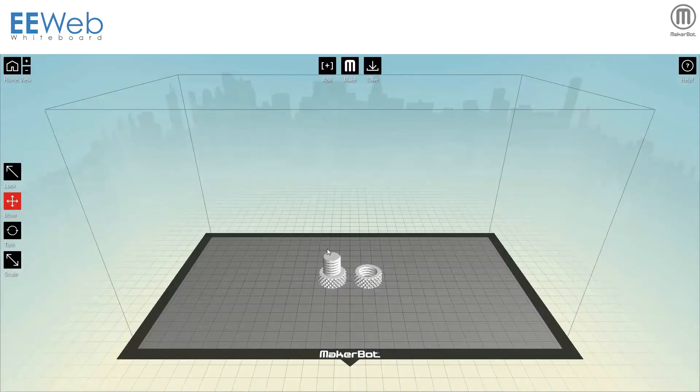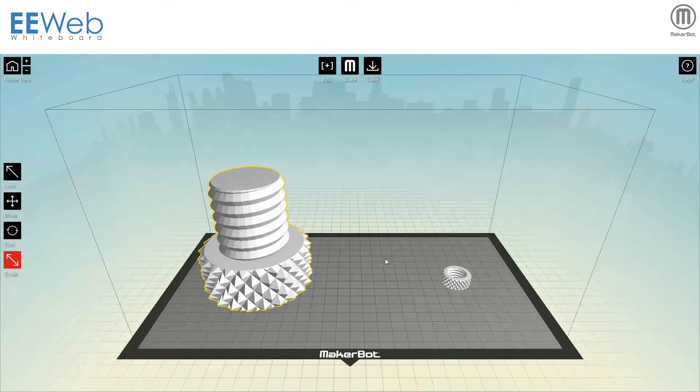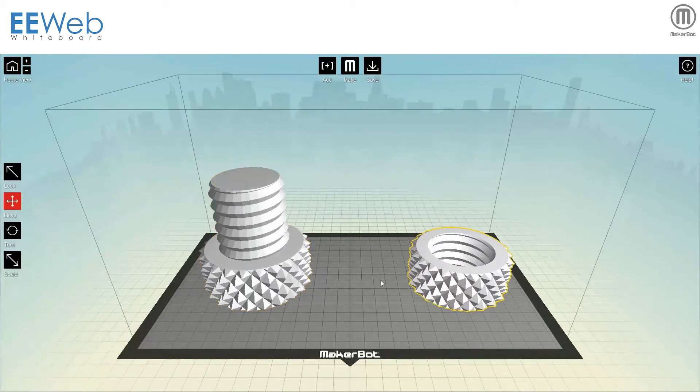Throughout the whole 3D production process, the Digitizer is controlled by MakerBot's MakerWare software, custom designed for the device. The intuitive cross-platform compatible software creates a watertight model, which can be modified directly in the program, requiring no additional third-party software.